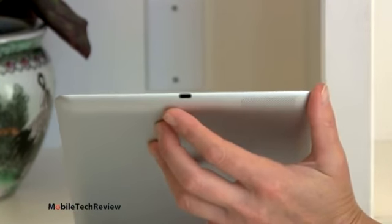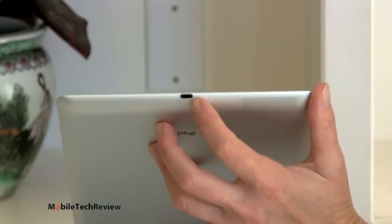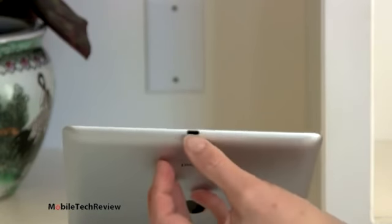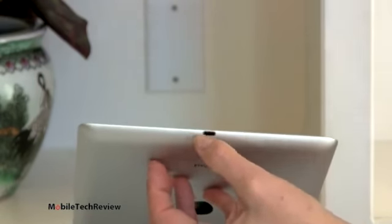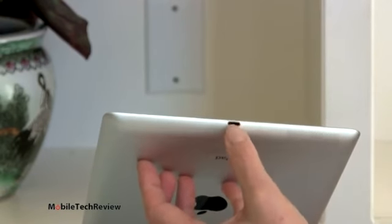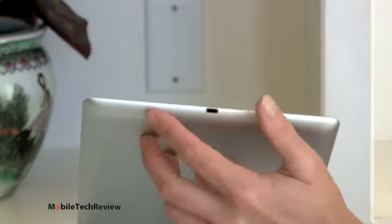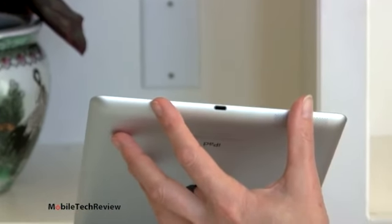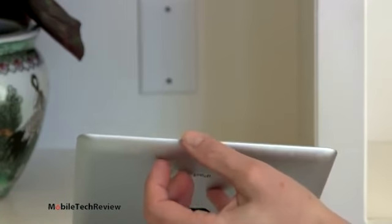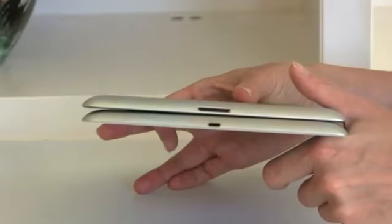Apple requires certification for anyone who uses the new connector, because there's a little smart chip inside, so it's not as easy as just building a cable. For those who have peripherals that depend on the 30-pin connector, you'll either need the adapter — which works for anything analog, charging, and analog audio out — but for things like speaker stands it may not fit once you add that dock connector adapter.